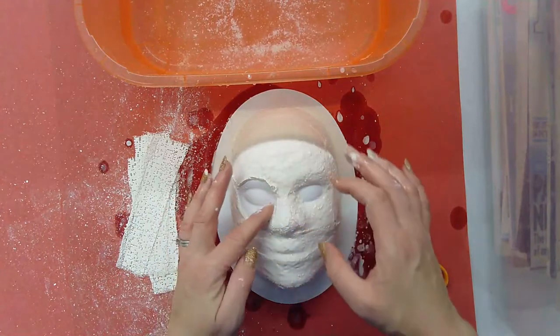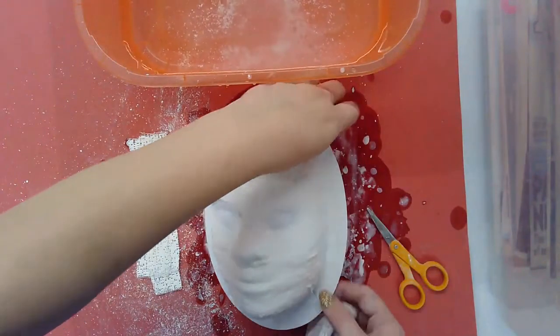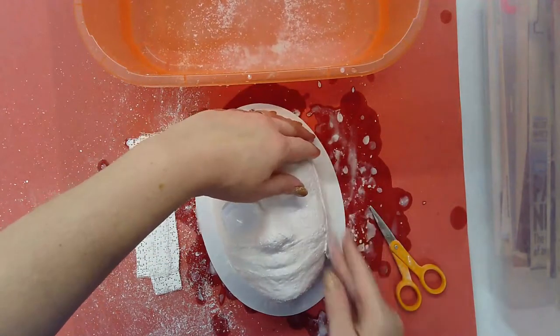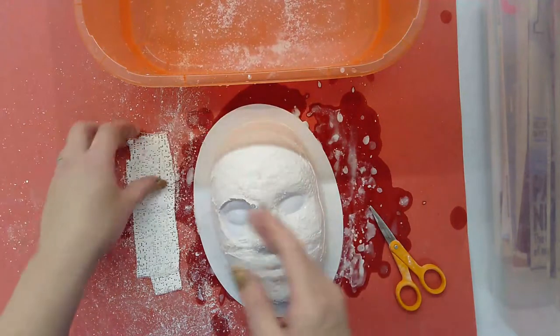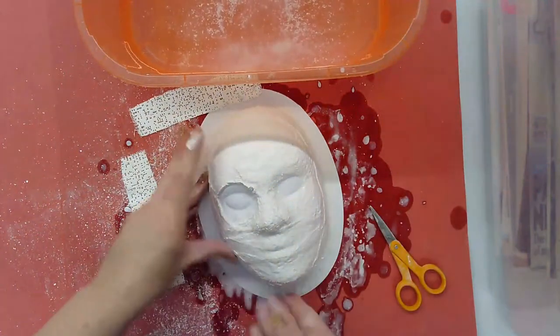I'm not worrying about doing all three layers right now — I'm just getting one layer done and trying to get the whole thing covered. Don't forget the sides of the mask. You don't want to neglect the very sides, so make sure you get the sides as well. I'm going to build up the sides all the way around the mask making sure I've got everything, and I'm going to work on this until I get three layers.